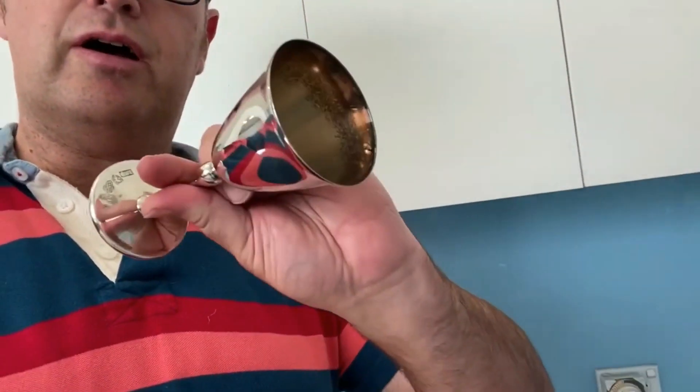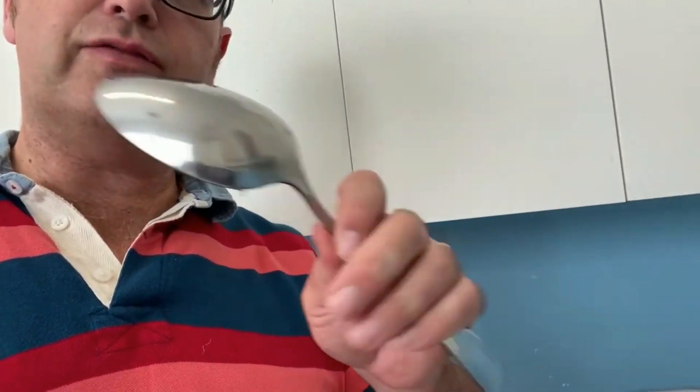What can you kasha? You can kasha anything from your kiddush cups to any silver or metal serving spoons — whatever you need to kasha for Pesach.